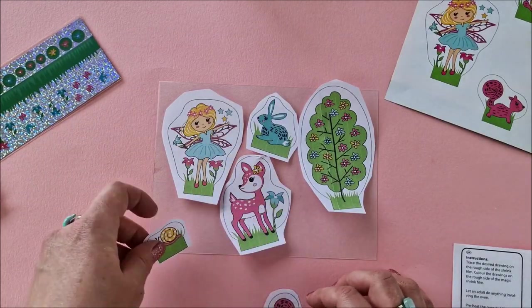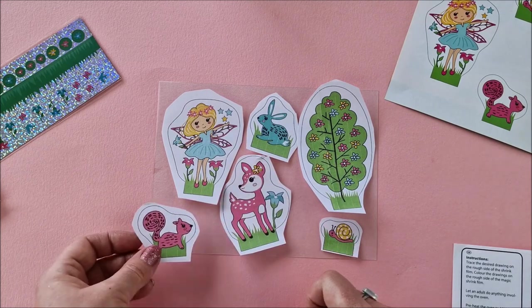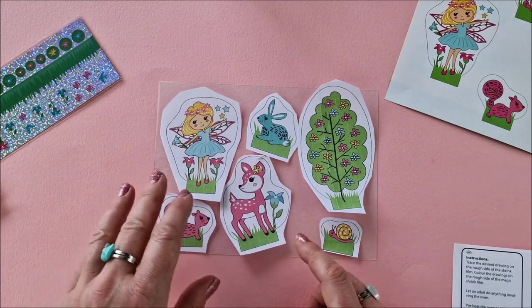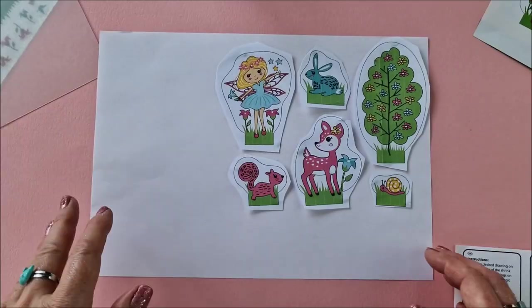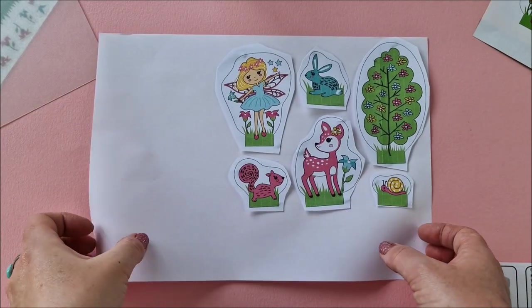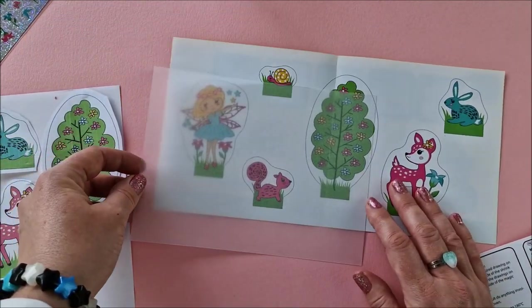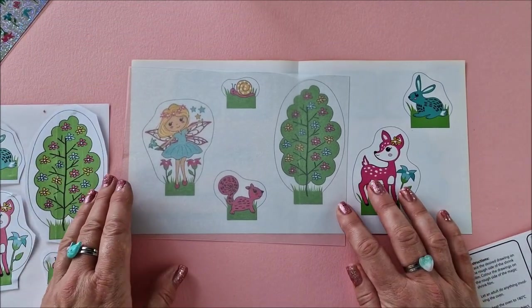The first thing I discovered was the pictures are much bigger than the shrink plastic. I maybe overcompensated, but I decided to photocopy them, lay them out to work out where they're all going to go so I could fit them on the shrink plastic, and then I stuck down the pictures on a piece of paper so I had a reference.